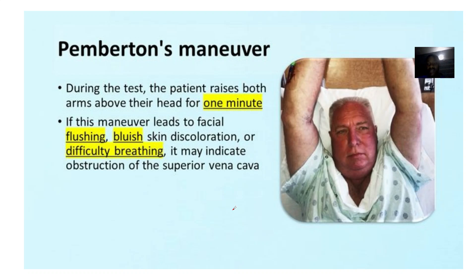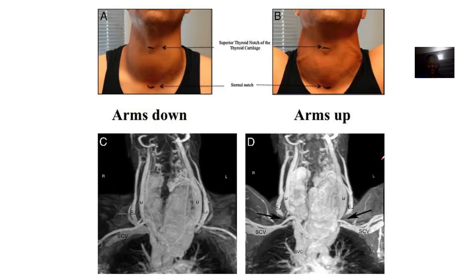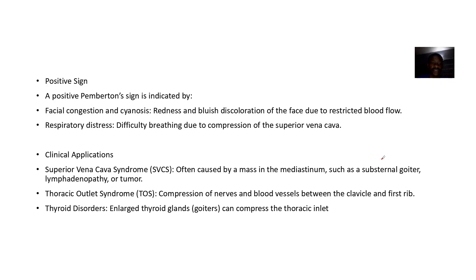This manoeuvre elicits facial flushing — can you see how this guy's face is now becoming red? The face will be flushing, and the rest of the body can become bluish. The patient will also have difficulty breathing. If it is positive, you see facial congestion and sinuses, as well as facial flushing.